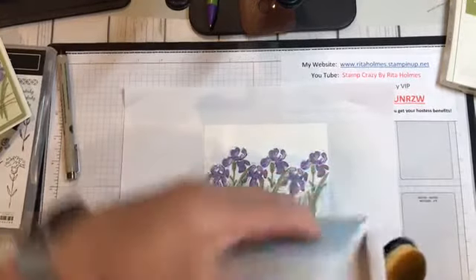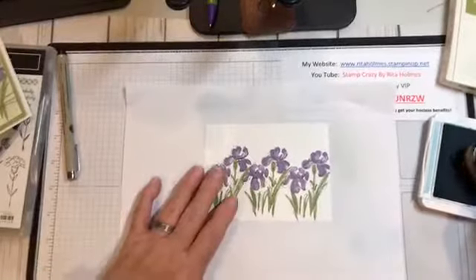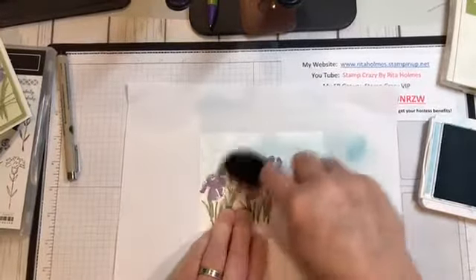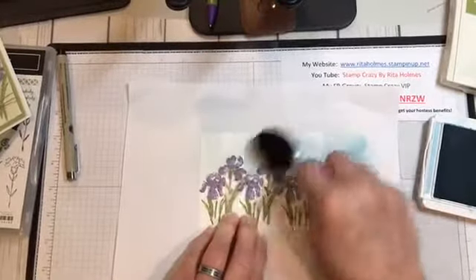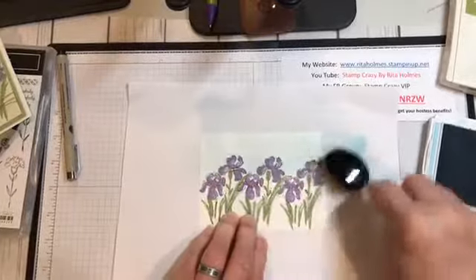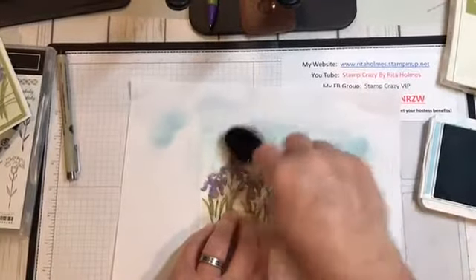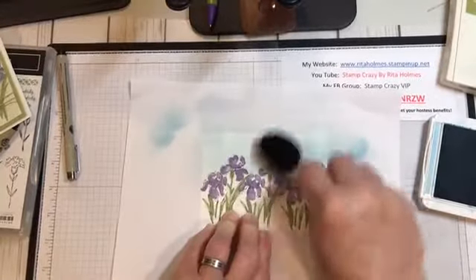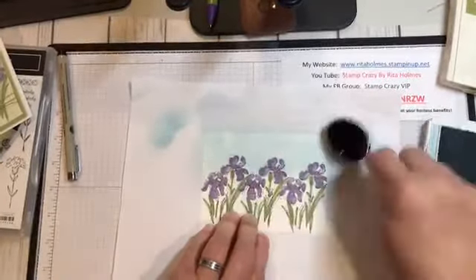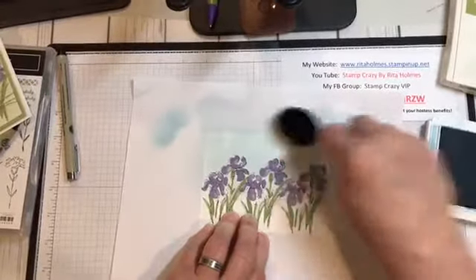I'm going to bring in my Balmy Blue and do my sky. I'm just going to pounce kind of in the Balmy Blue, take it off of my paper, and then just rub onto my card. You're not going to hurt your ink — your ink is dry, and this ink dries instantly so it doesn't hurt the images you already have. If you want to darken it, always make sure that you start off of your card because if you don't, you will get a brush mark. I always do circular motions instead of back and forth — it looks more uniform that way. I'm going to get in under these little flowers a little bit. There's my sky.